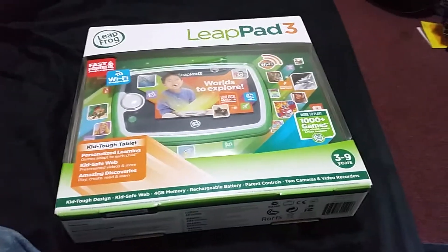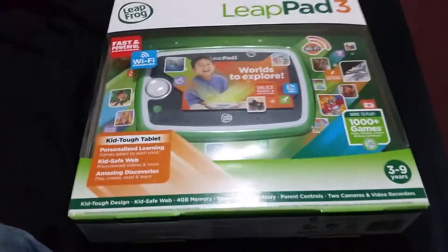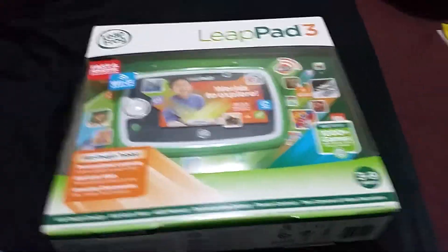Hey guys out there on YouTube. I'm just doing a quick unboxing of the LeapPad 3. This is for my son, but this would be fun to unbox — just for the heck of it. Let's see what we got here.